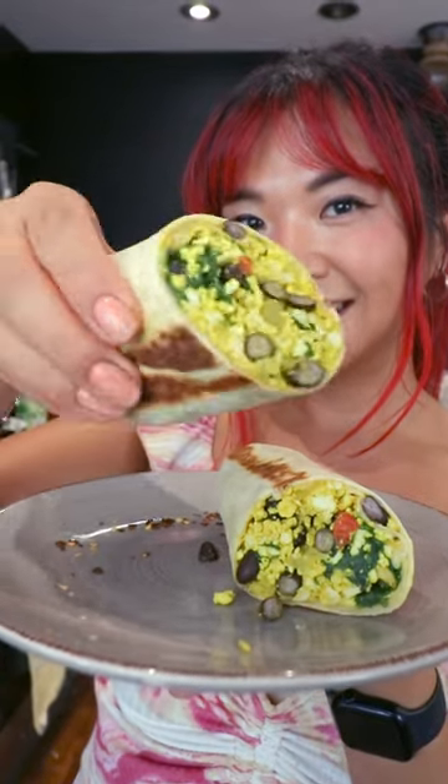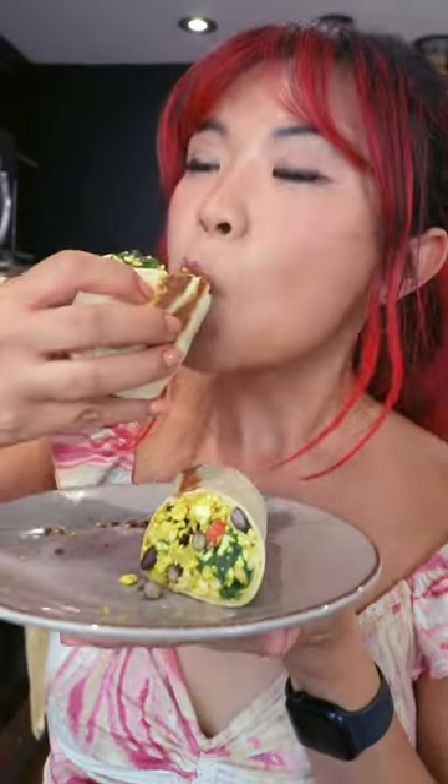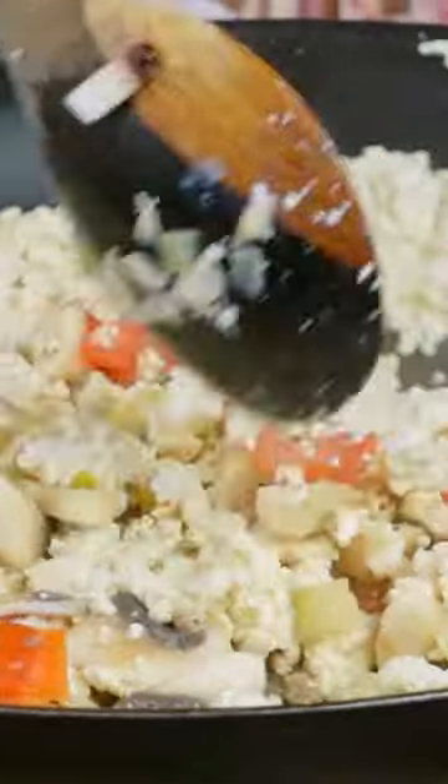We're gonna make some breakfast burritos — some eggless breakfast burritos, some scrambled tofu breakfast burritos. First, let's add some oil on the pan. We're gonna do some mushrooms on one side, tomatoes and some onion, and then on the other side let's add the tofu, kind of sauté it separately.